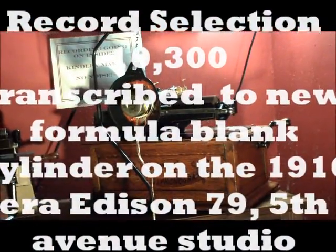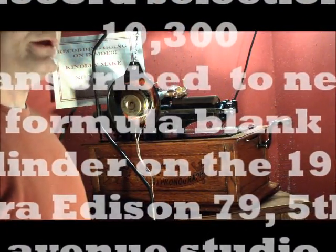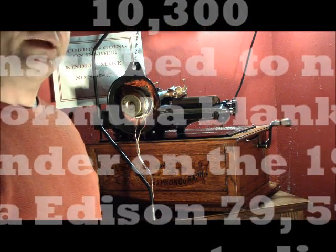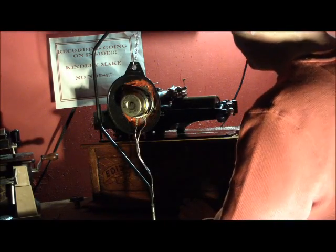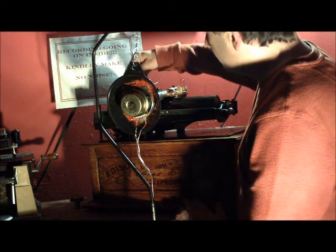We're going to be recording Edison Record 10,300, The Dancing Girl by Sousa's Band, onto an Edison phonograph. This is equipped with a flywheel.